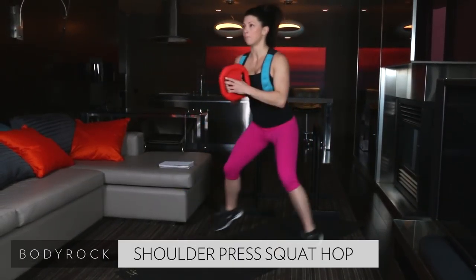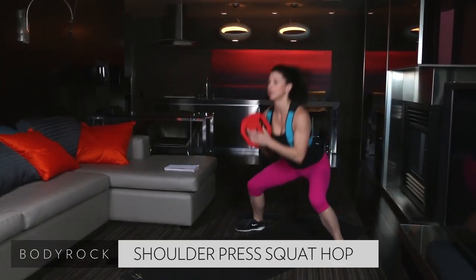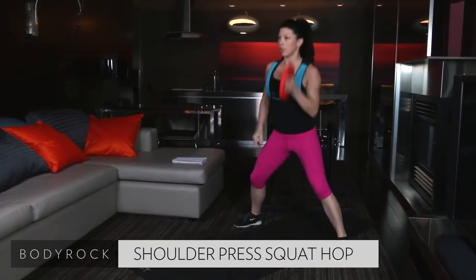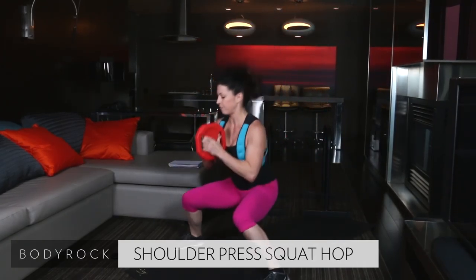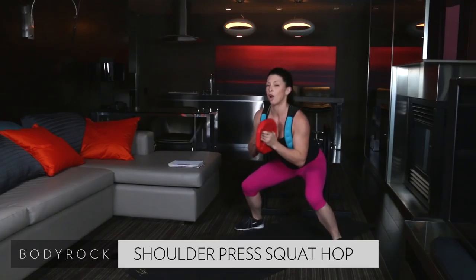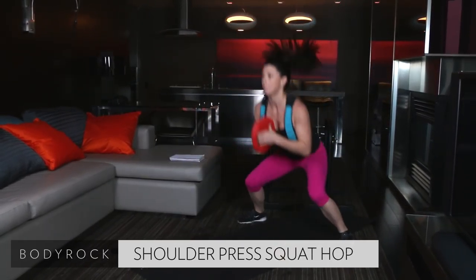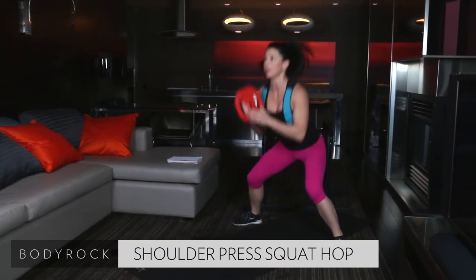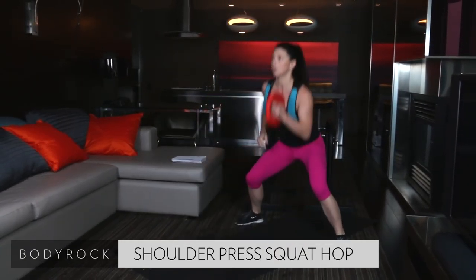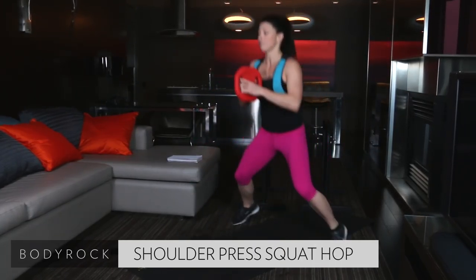Press it up, hop forward, hop back. Press it up, hop front, hop back. Stay low. Come on, press that weight all the way up to the ceiling. We are almost halfway done with this one. Get a nice firm grip on that weight. Press it all the way up to the ceiling. Stay low. I don't want your legs to ever come fully extended.